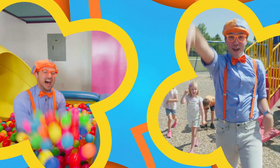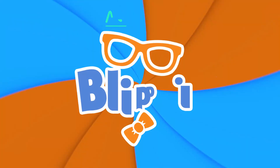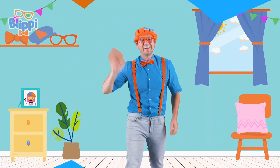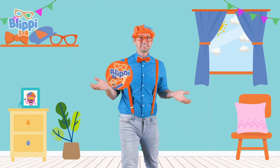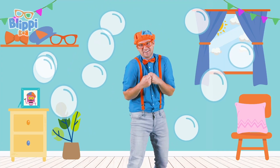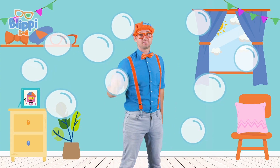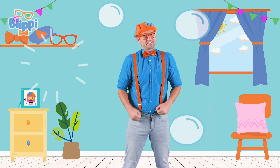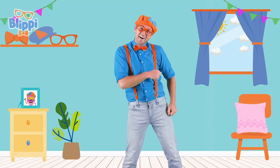B-L-I-P-P-I! So what's the fun about Blippi? Let's show Blippi! Hey, it's me, Blippi! I'm just hanging out with all of these bubbles! I sure do love bubbles, do you? Yeah! Well in this video you and I are going to meet someone really cool that knows a lot about bubbles. Are you ready? Let's go!